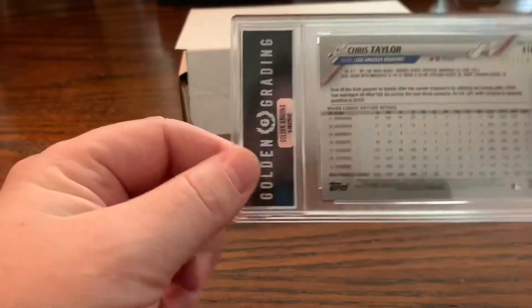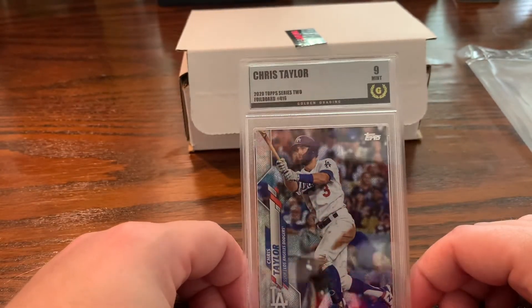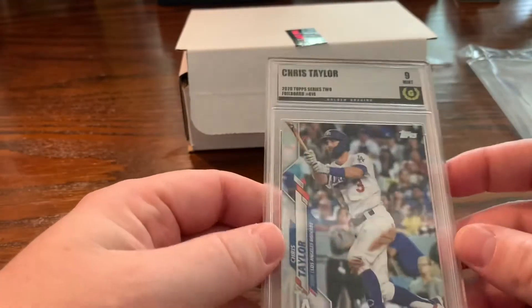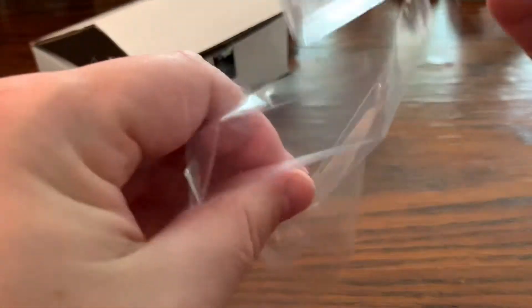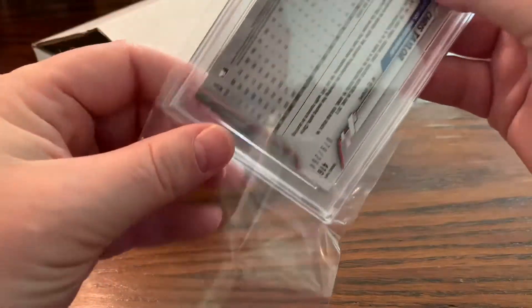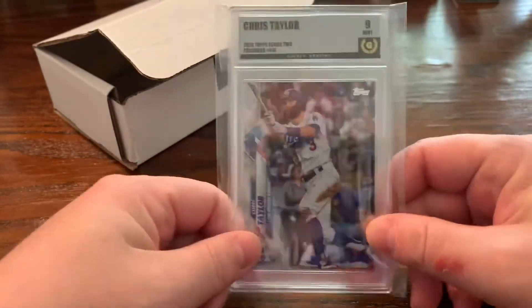I don't know about the resale value on eBay or anything else. But if you're just looking to get cards slabbed for now, it's probably a good call. Maybe in the future they'll gain some traction and get a little more recognition — I hope so. It came really well packaged in a nice box, with a slab protector. I'll hold it for the playoffs and see if he has some kind of big hit in a critical game. Maybe we can see if there's any resale value — maybe the slab protection adds something.